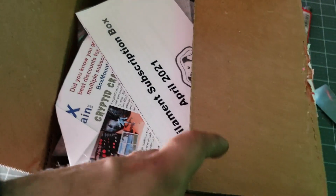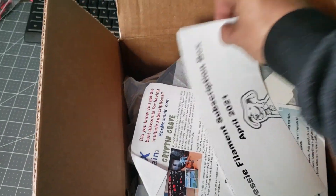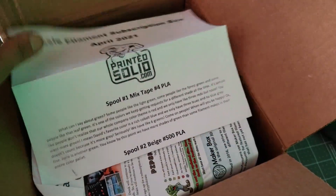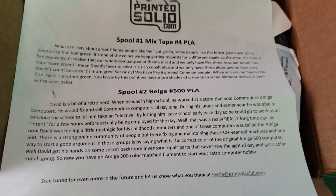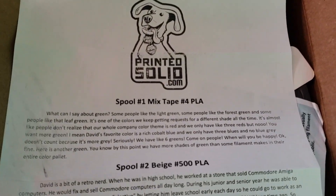I sense some awesome for April! We got some good stuff in here. We got Jesse filament subscription box April 2021, mixtape number 4 PLA, and beige number 500 PLA. I'll go ahead and show you guys this in case you want to pause the video and read it out.